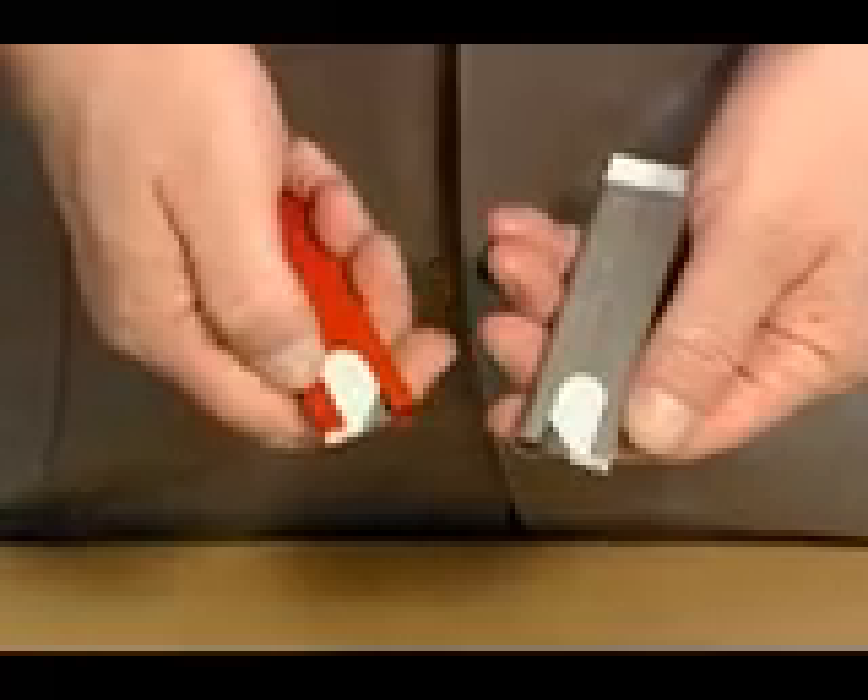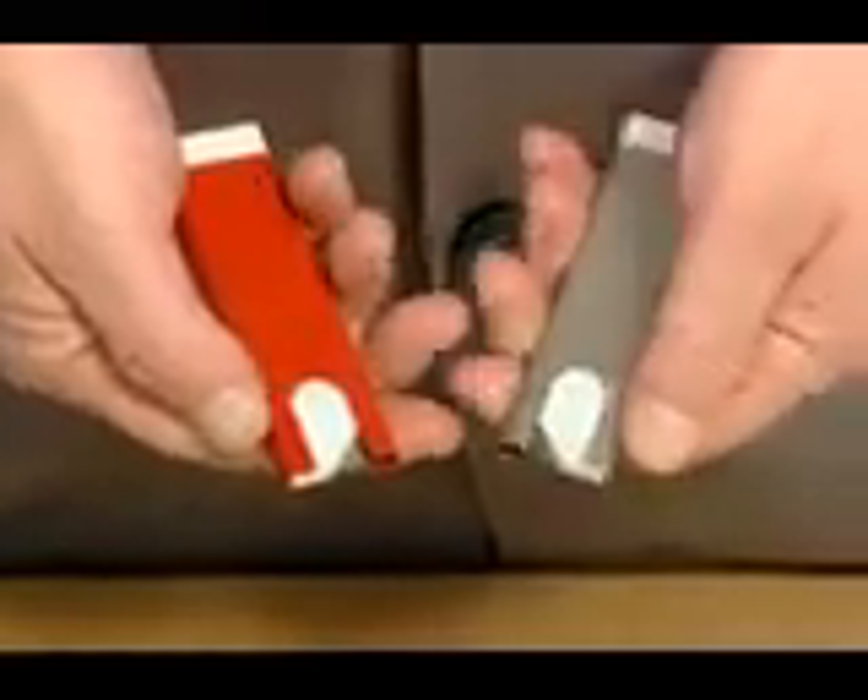This cutter is also available with a stainless steel casing and blade, fitted with blade number 45.